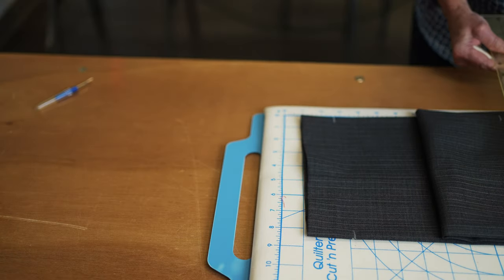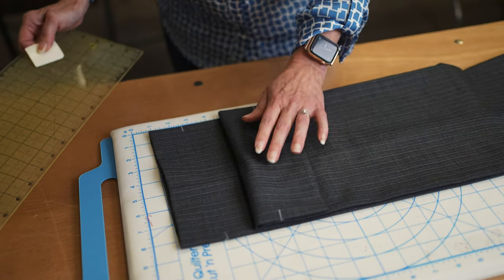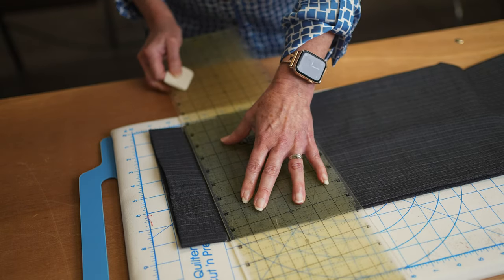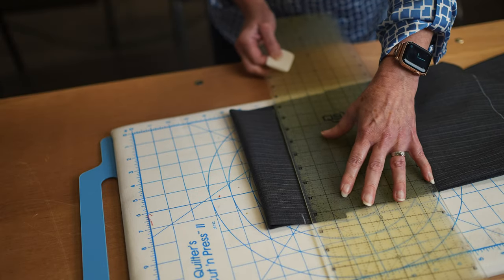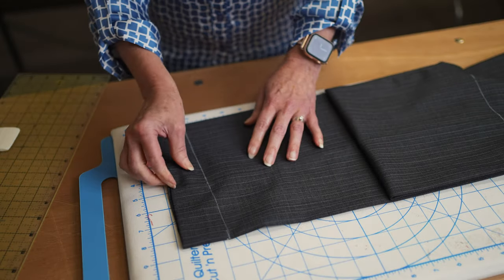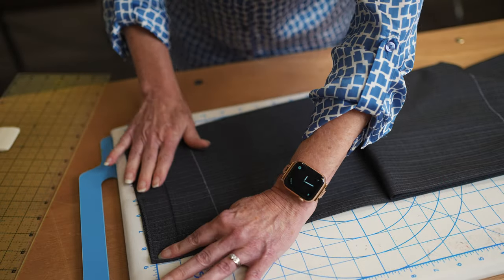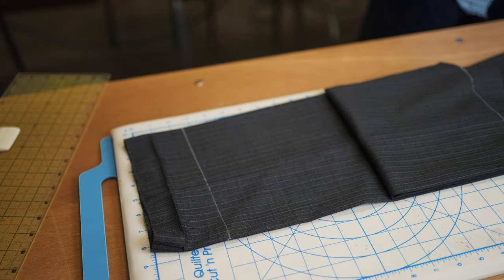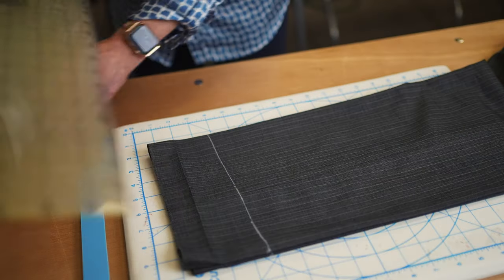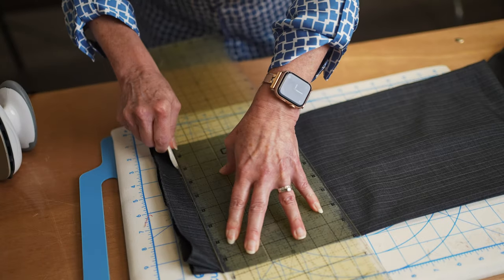I'm just gonna unfold and transfer those markings. I've transferred the markings and now I'm drawing that line here, and here, and here — so I've got both legs marked on both sides. Then I can open this up, remove the original blind hem, and press that out. Once I've got all four layers marked, I'm simply gonna come down — on men's slacks usually two inches, ladies maybe just an inch or inch and a half — and I'm gonna draw a line.